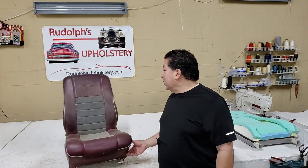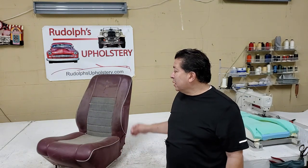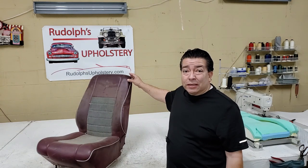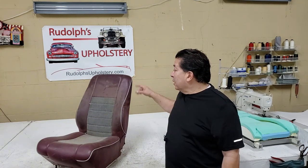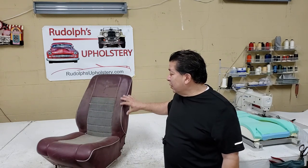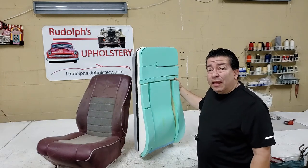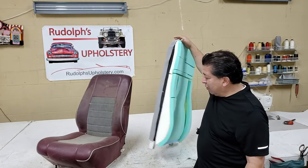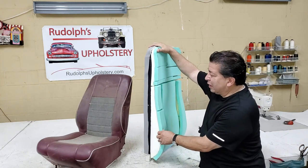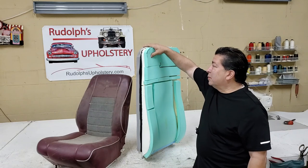The customer had a few requests. I always make a seat to a customer's specification. What he wants is a 10-inch taller backrest so he has some type of a headrest. He's going with gray leather in the seat insert with blue on the outside, and it's going to be all leather. What I have here is the foam seat already made up with an extended headrest and the FAA certified burn test foam — super expensive foam.